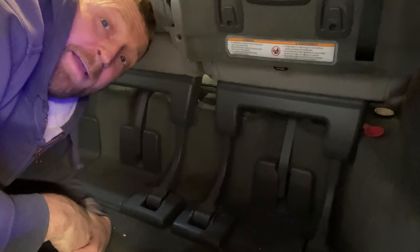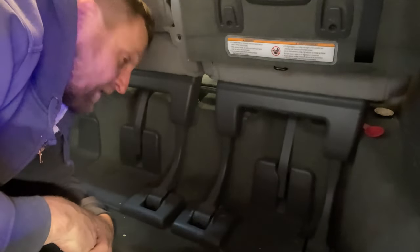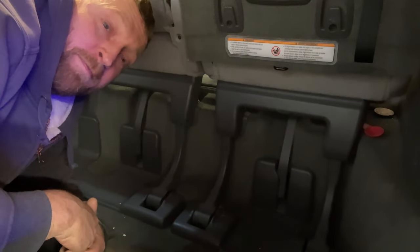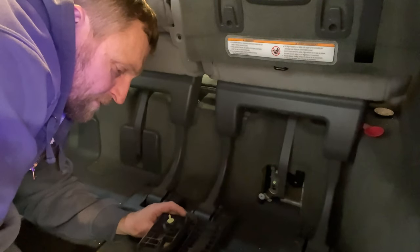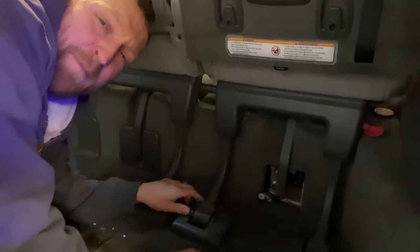We've got to remove all these plastic panels — they just make it look beautiful, cover up all the mechanisms. Got to remove that first before we can get into the bolts. I don't know the proper way to remove this, so I just yank it. The yank method always works.